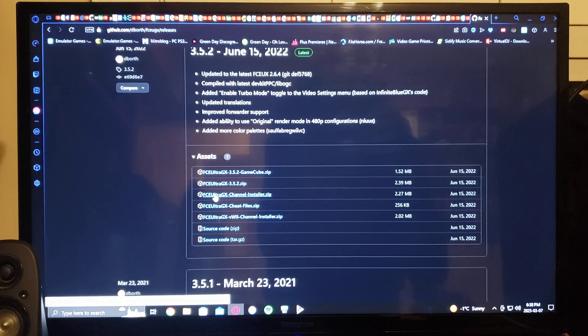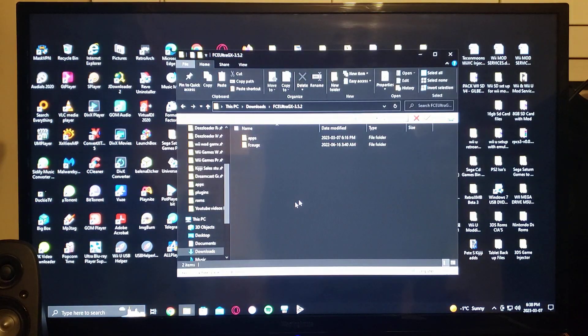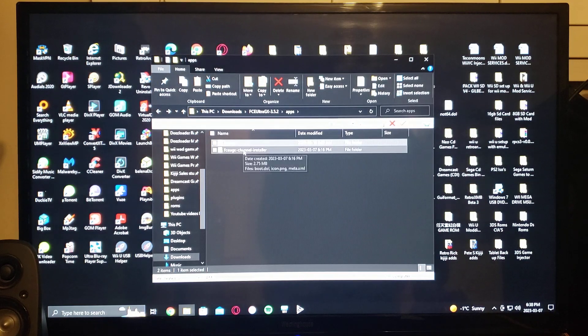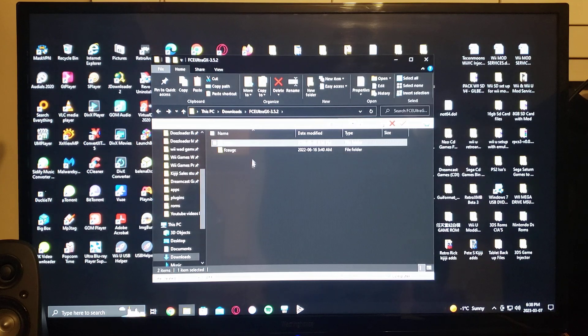Then you download the channel installer right underneath it. When you're done, unzip them both. This is what the SD card should look like — you'll have the apps folder which has the emulator and the channel installer. Under the FCEU GX folder, you'll have cheats, ROMs, and saves, and all the ROMs you'll put in there.